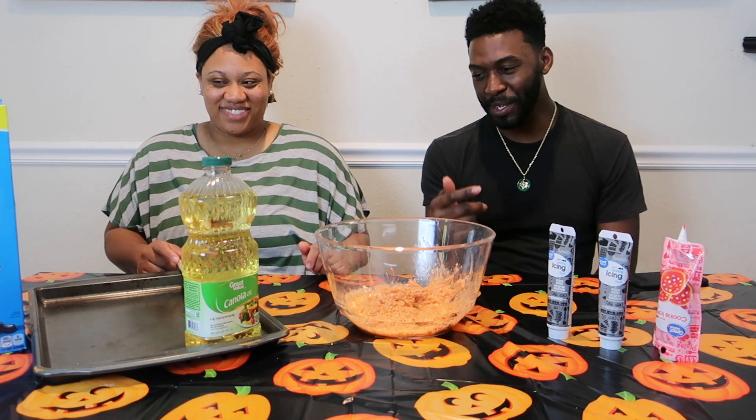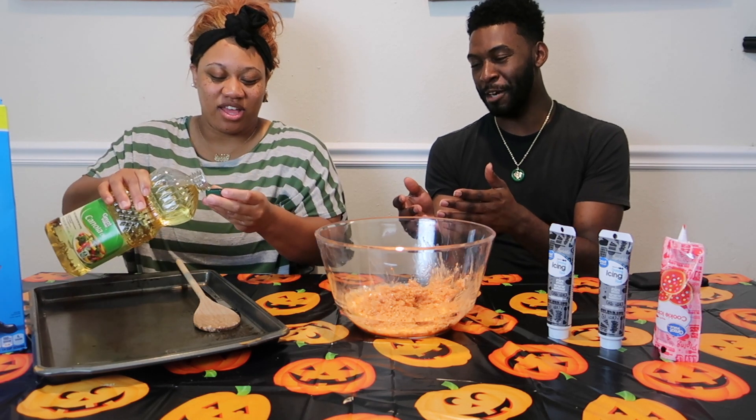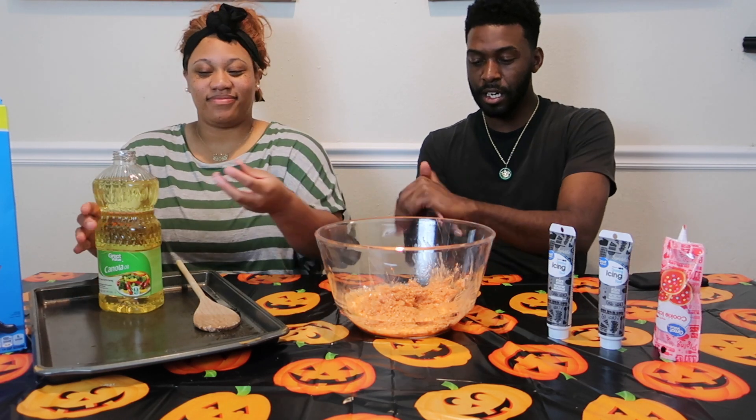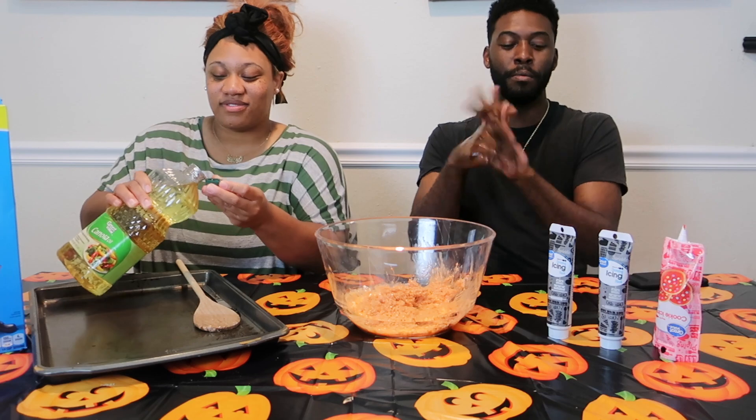All right, get the grease on my hands. What are you gonna make? I'm gonna make pumpkin balls, I think.